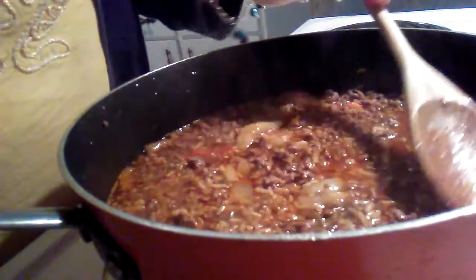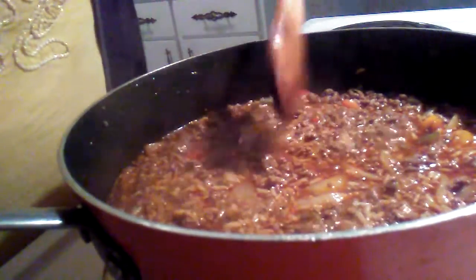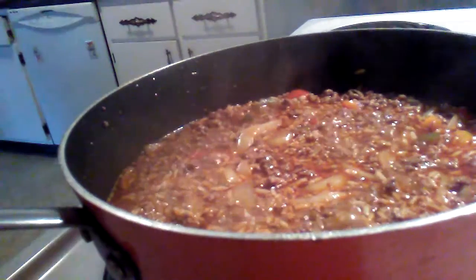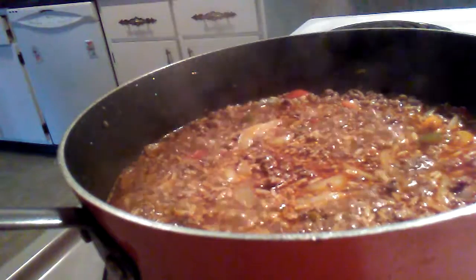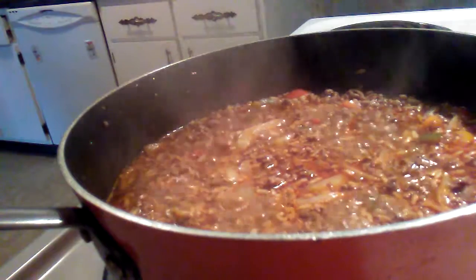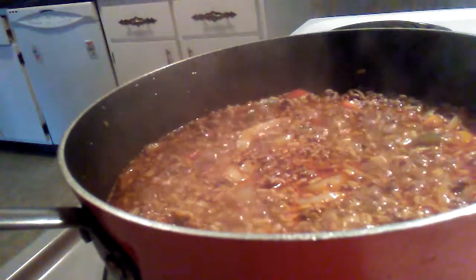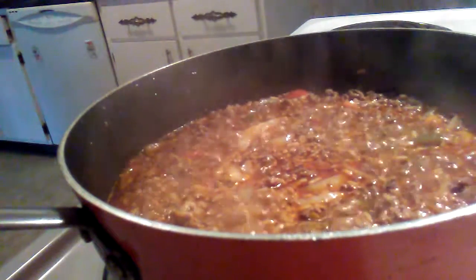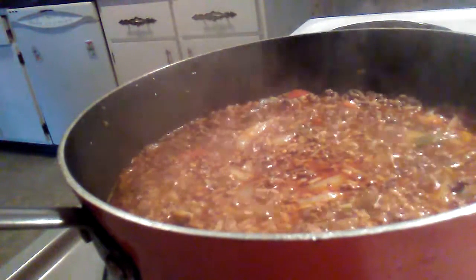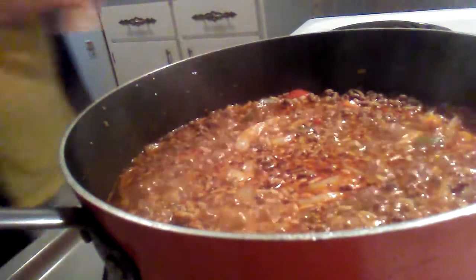We've got some boiling going on. I did put a little bit of butter in there — like Stephanie says, you gotta have a little bit of butter. I drained my ground beef and I'm going to put the juice from that into a cup and then throw it in the garbage.